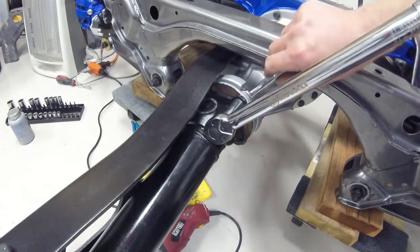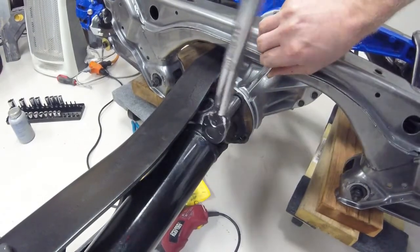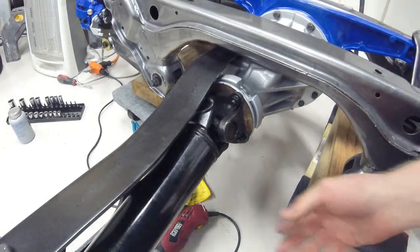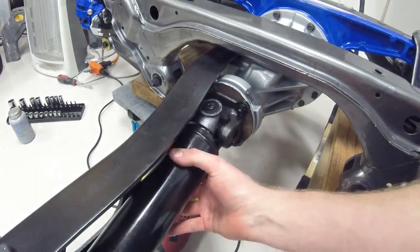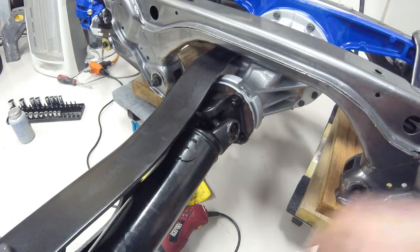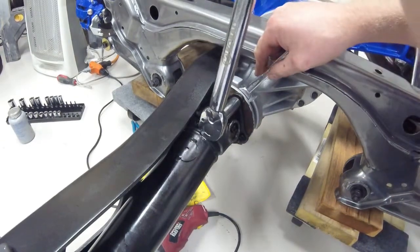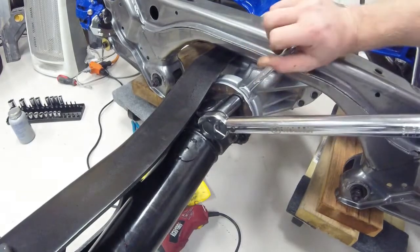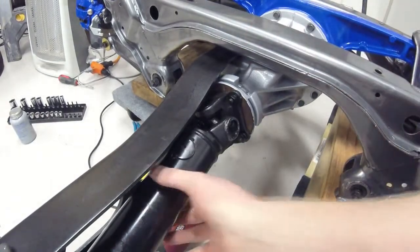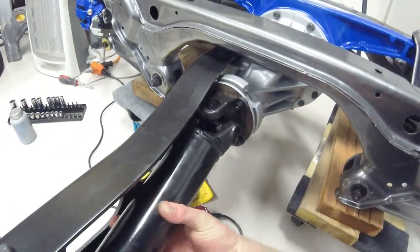Sorry about the shakiness of the camera — I have it mounted on the power plant frame there. So we're going to go ahead and do this bolt. This will be bolt number three to torque down. And the last bolt will be the exact opposite side.